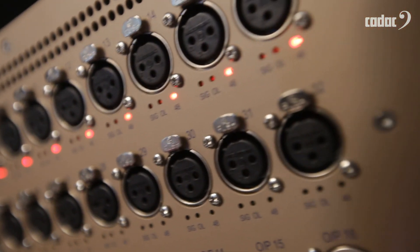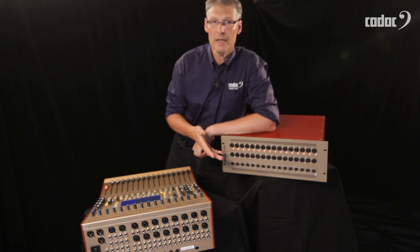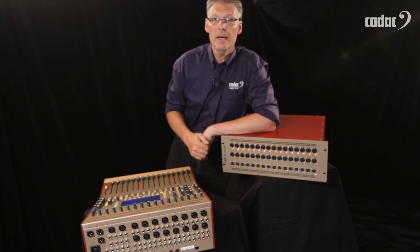The input overload indicator means that if you're on stage during soundcheck, you can still see the status of the analog inputs even though you can't be at the console to see the console's metering.